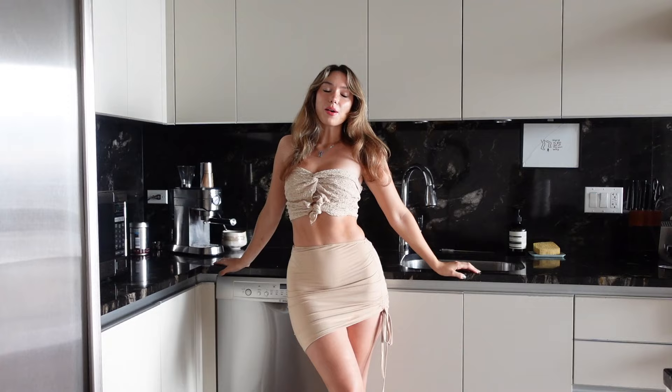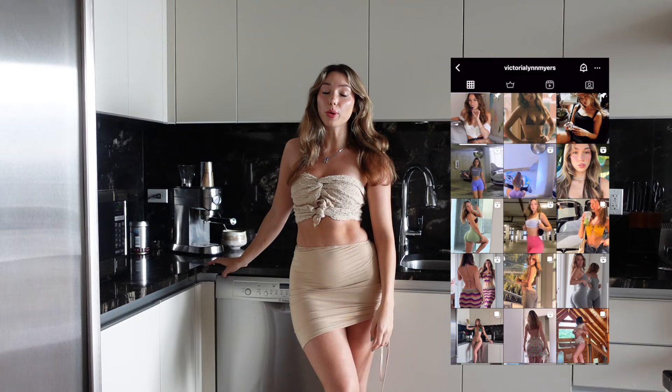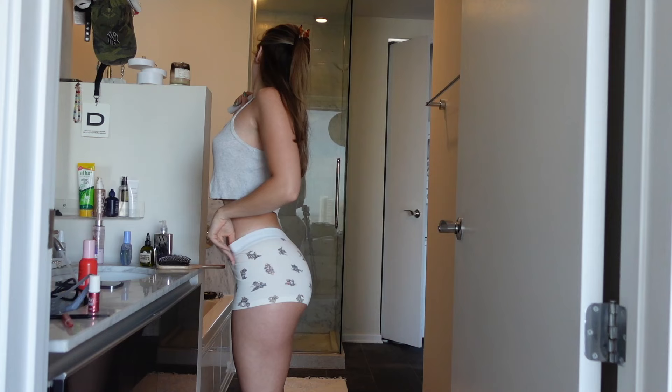What's up everybody? It's your girl Victoria Lynn Myers. Today we are making a quick and easy recipe: high protein ground turkey tacos. Just got back from the gym.